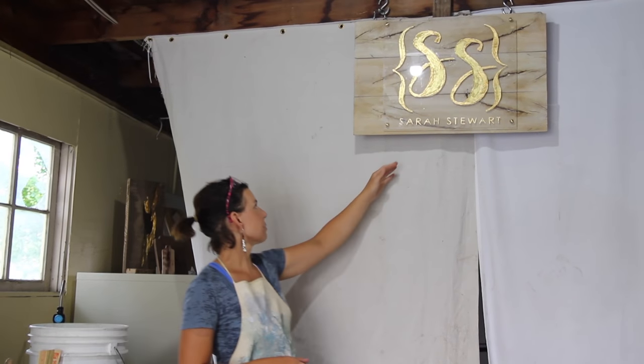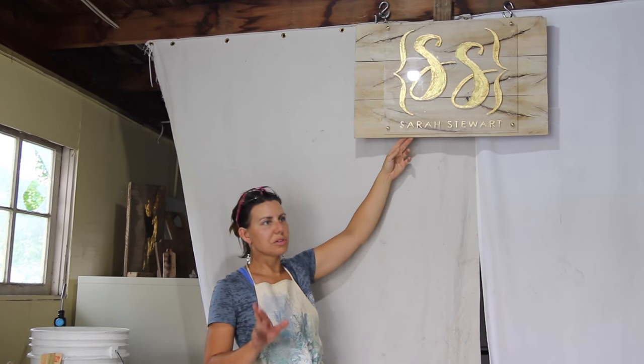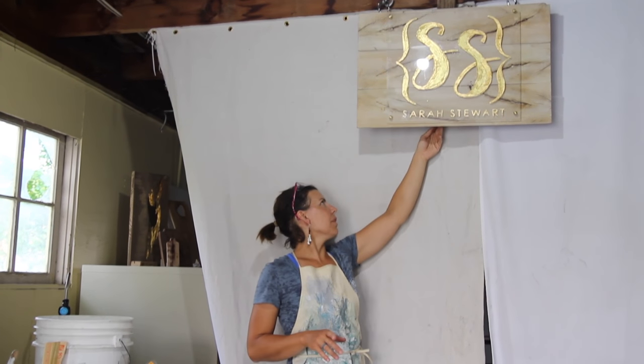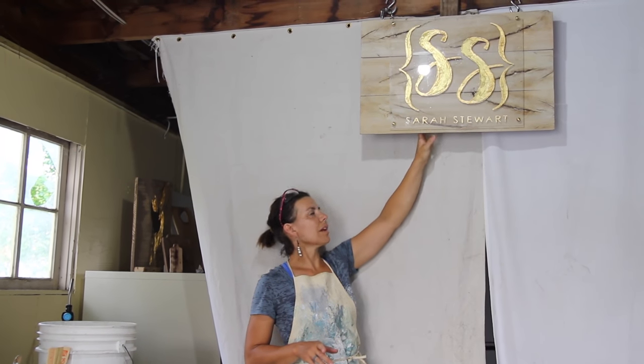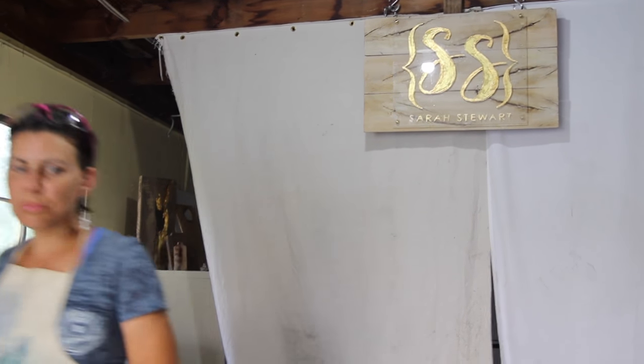We finally got this rig, and it took longer than I wanted it to, so we spared you the details and fast-forwarded a bit. After the help of a gracious neighbor, it's on there, and I'm fairly confident it's not going to fall. Now that that's up there, let's move on.